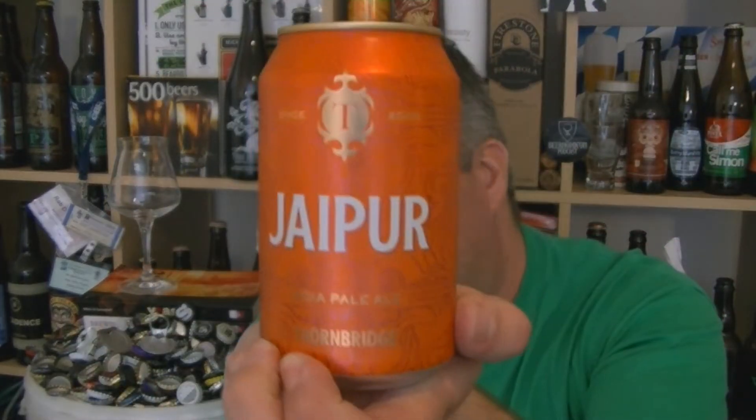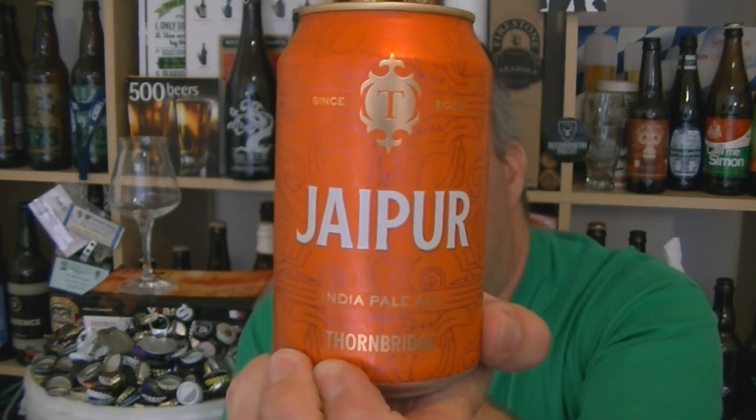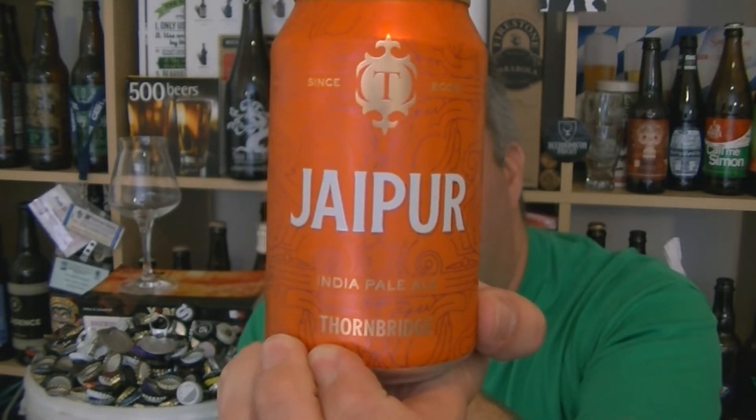I'm Rob from Hobbsy, and thanks for joining me for another video beer review. This time we've got a beer from the Thornbridge Brewery in Bakewell, Derbyshire — it's their Jaipur, an IPA at 5.9% ABV.